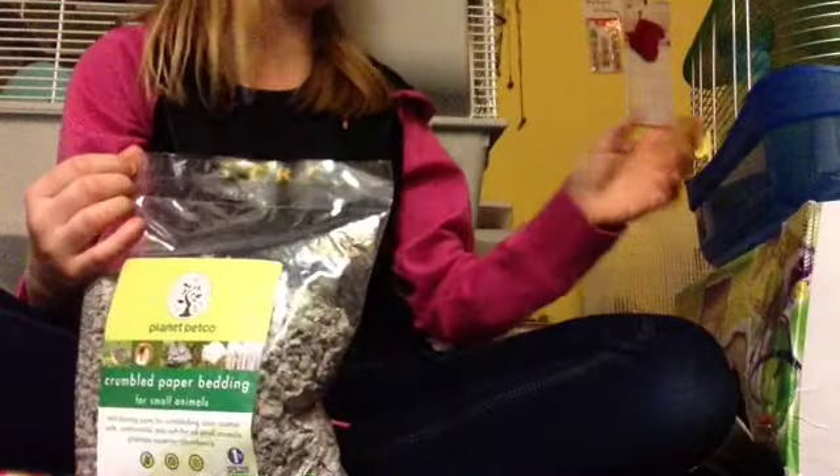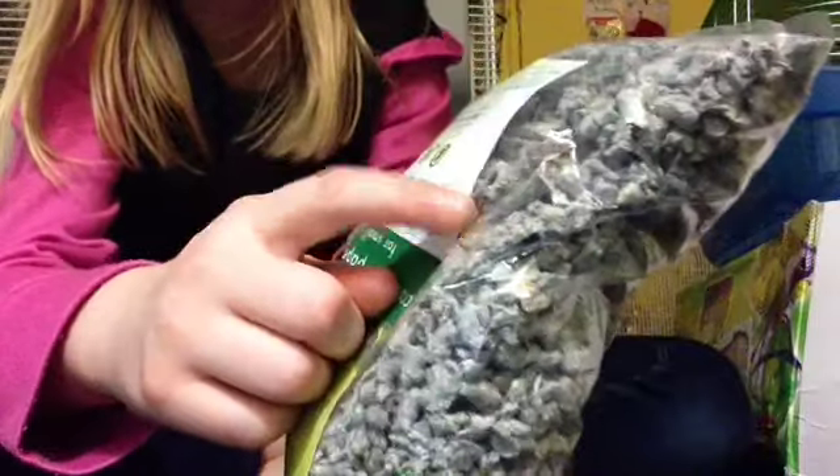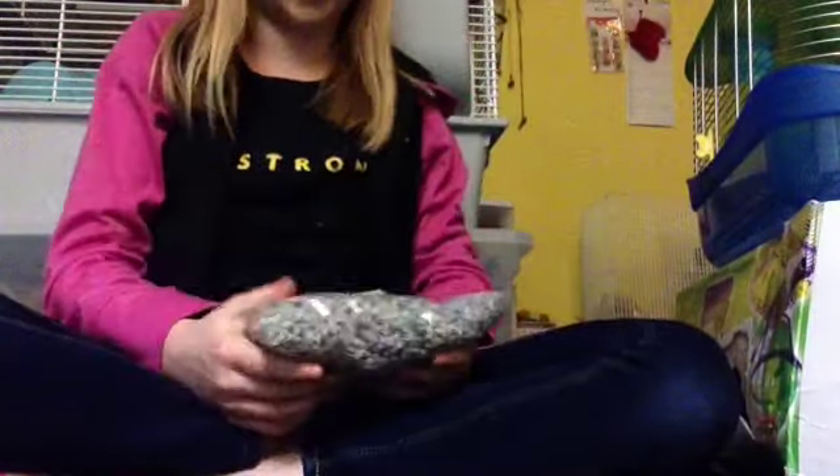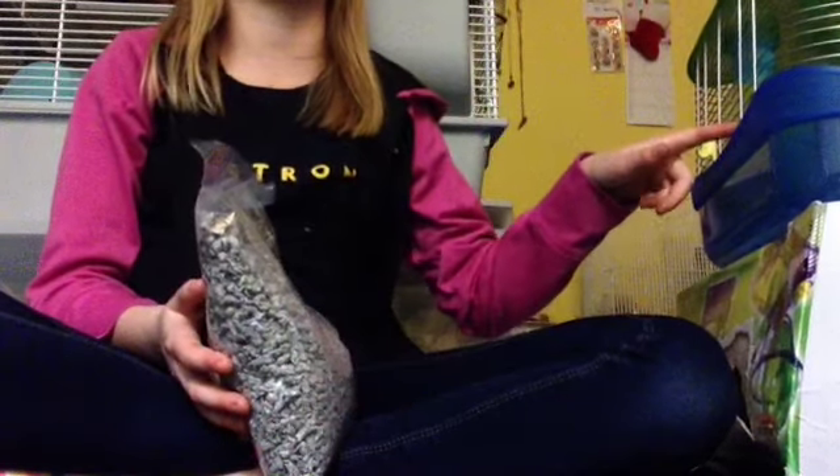It's crumbled paper bedding. It kind of looks weird because it looks like hamster litter, which I've never tried before. There are these little huge pellets — that one's big! I'm excited to try this out. It was only $3 with the cage, which is crazy.